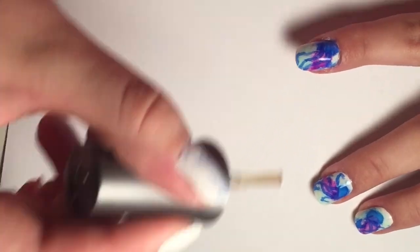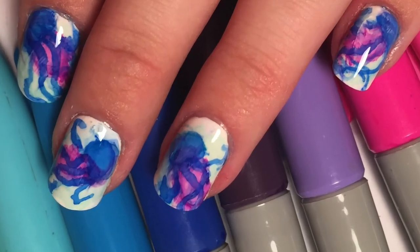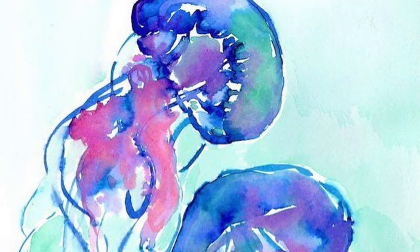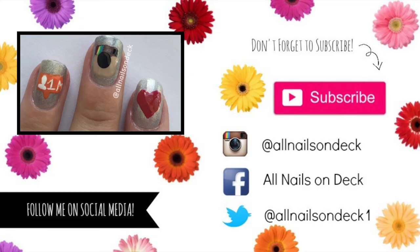Once that top coat dries, then you're done. These were inspired by Lily Pulitzer jellyfish that I saw on their Instagram, so make sure you go follow that. Subscribe to this channel, like this video, maybe comment and check out my other videos. You can also follow me on Instagram, Facebook, and Twitter. Thanks for watching, bye!